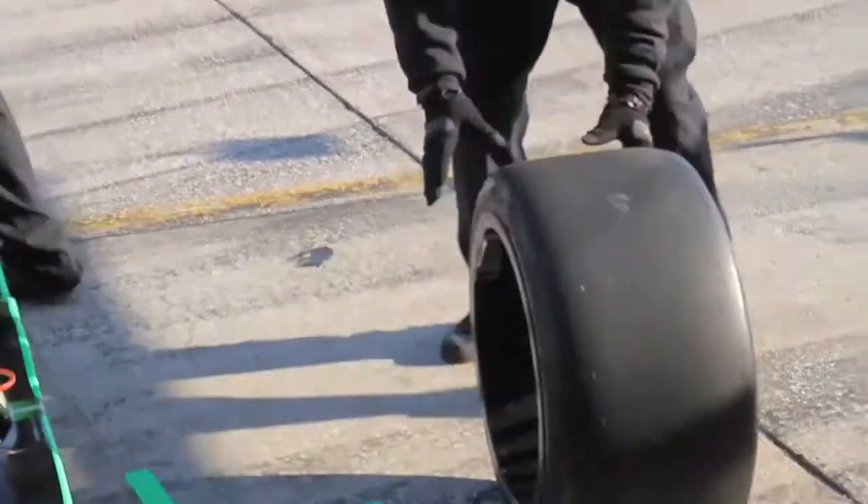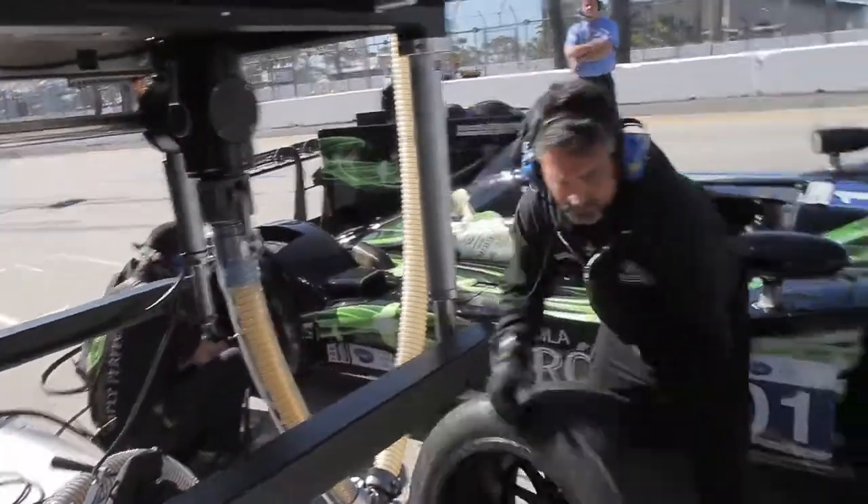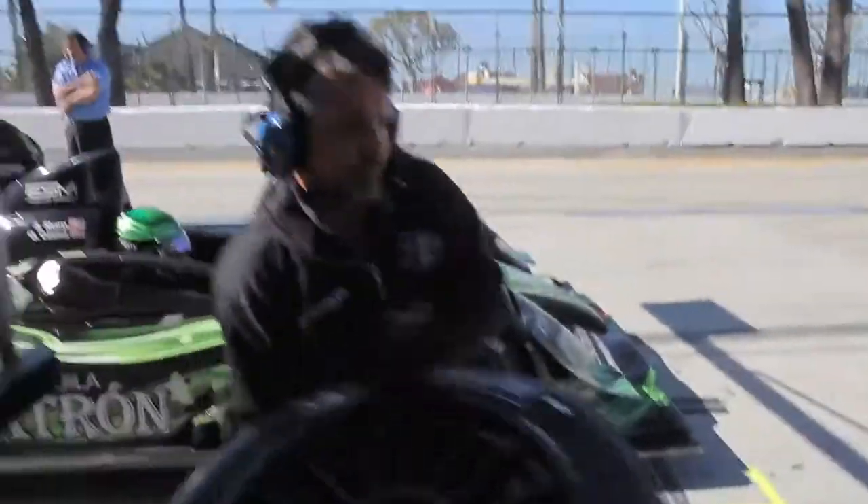We'll take the tires down, set them out in the sun to get a little heat into them, because it allows the driver to get up to speed a little quicker — though not as quick as putting a scrubbed set of tires on versus a sticker set of tires.